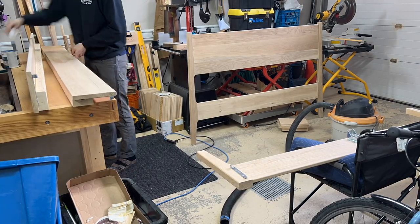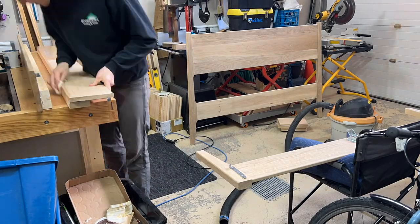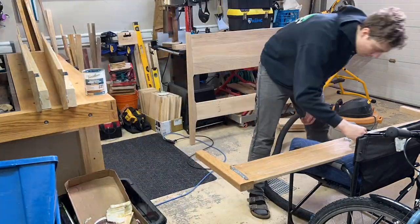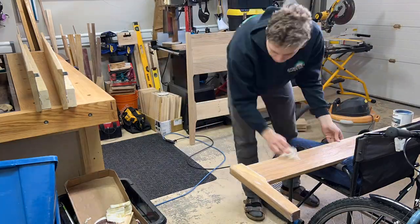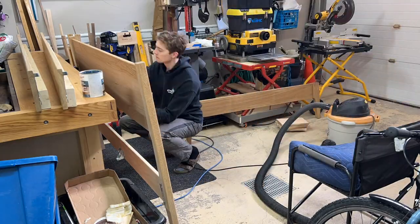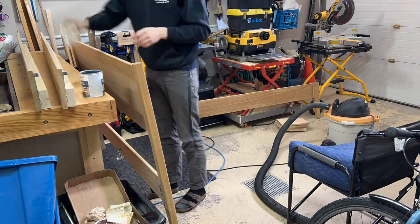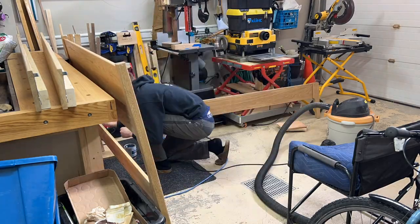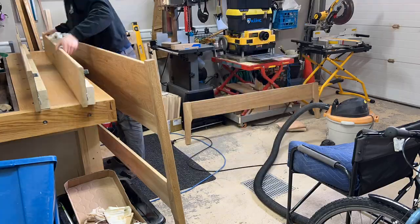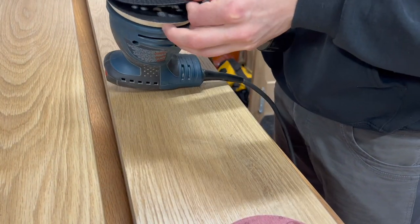What I didn't show was about four hours of sanding all of these pieces all the way up to 220 grit. Then I applied a Varathane semi-gloss finish — the client wanted a finish that kept the natural color of the wood without making it too dark or golden, and this was a perfect finish. Between each of my finished coats, I sanded at 400 grit just to take off any high spots the finish left.